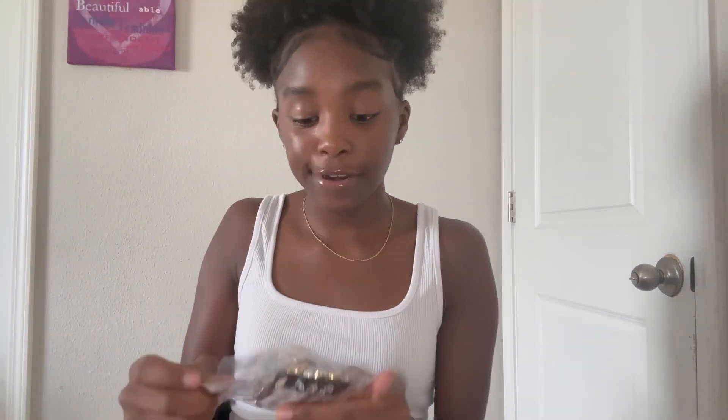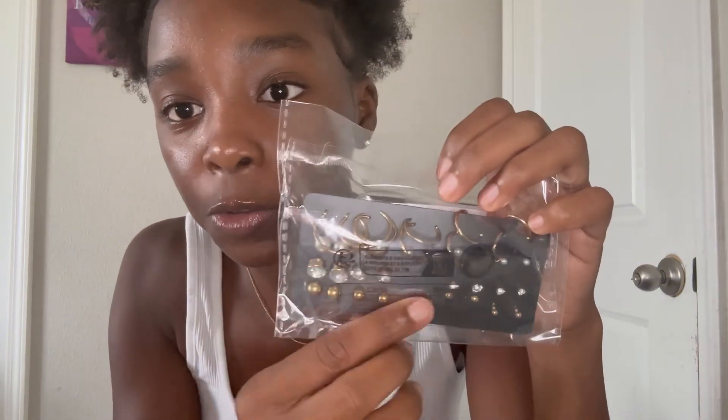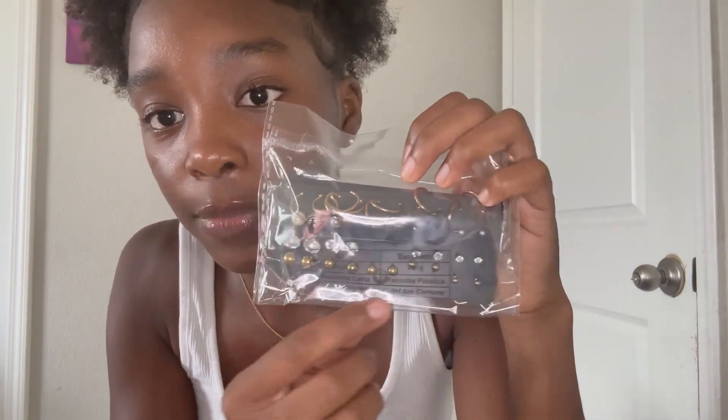They got a lot of cute ones and these were really cheap too. I needed some new rings. They also have earrings — I'm not gonna take them out of the pack but I'm actually wearing one pair right now. They have hoop earrings, regular diamond ones, and pearl gold pearl ones.